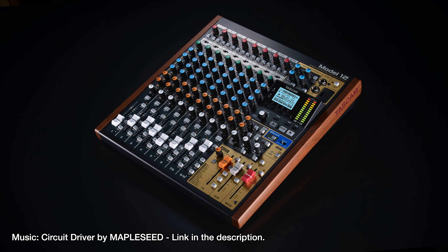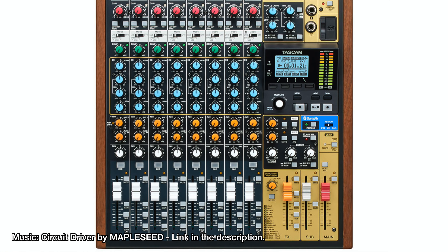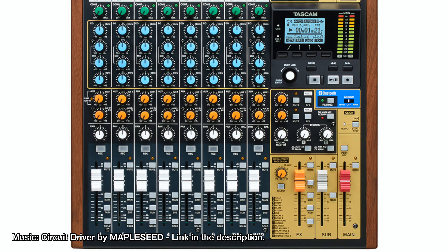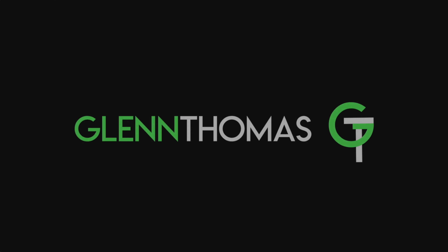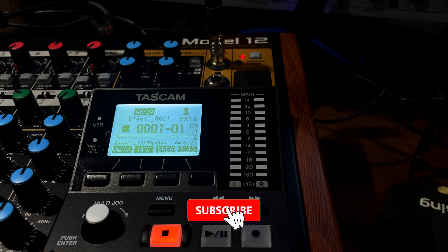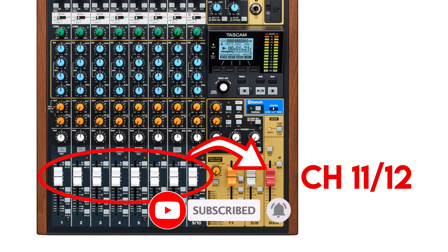So maybe like me you just recently picked up a Model 12, you've recorded some tracks, and now you're looking to sum all those tracks down so that you can record some more. Hey friends, I'm Glenn Thomas, and in this video I want to show you how to bounce your tracks down on the Tascam Model 12.